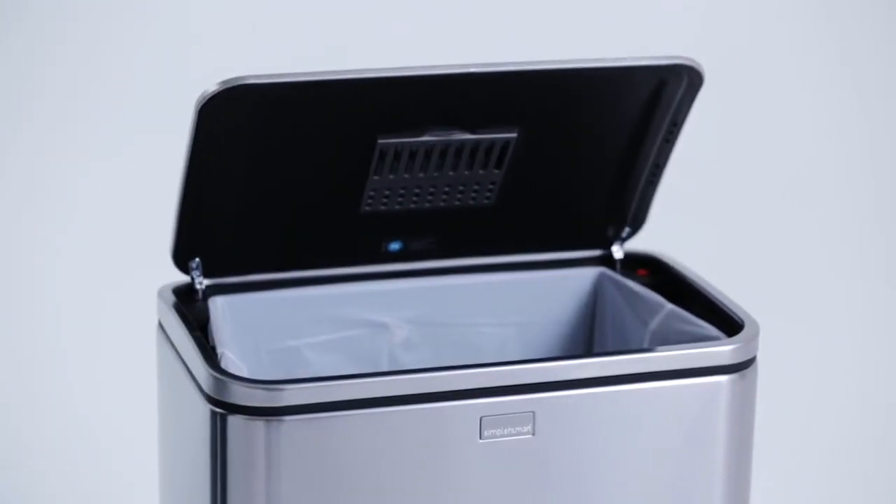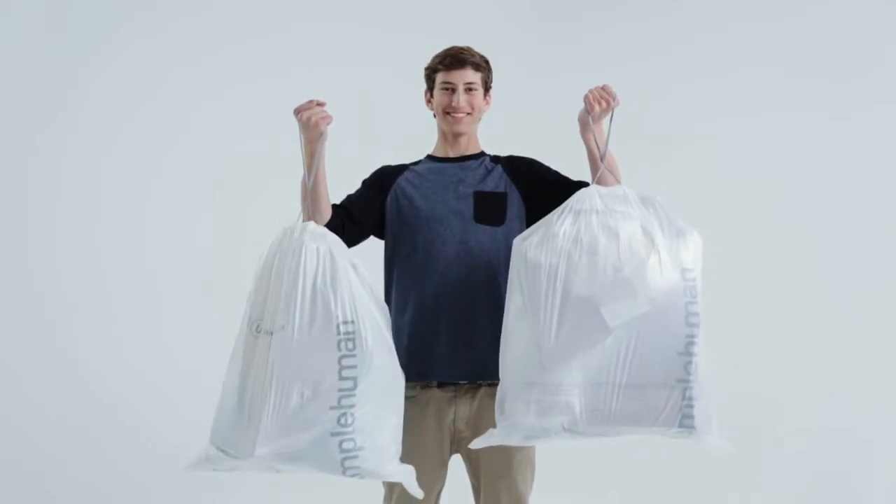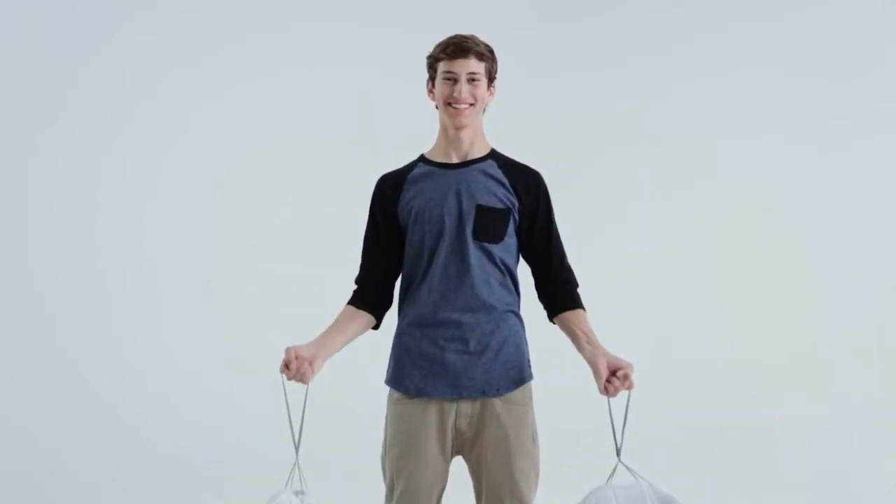Our liners are built with a double seam construction so the bags never split open. They're also super strong, made with thicker, high quality material for the strongest, most durable liner even when you overstuff them.